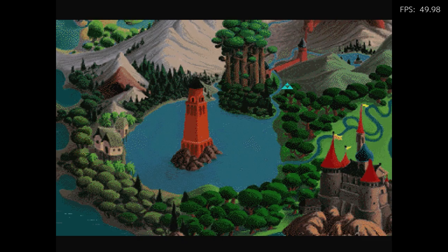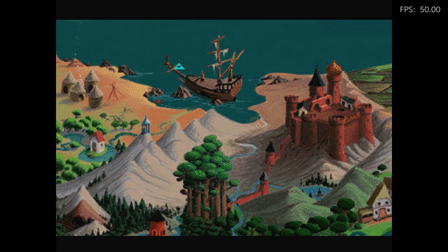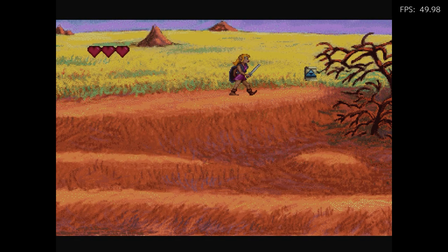It's a decent-sized map. The world looks like it's hand-drawn, so give them credit for that, which is interesting. But it plays totally different than any other Zelda game you've played.